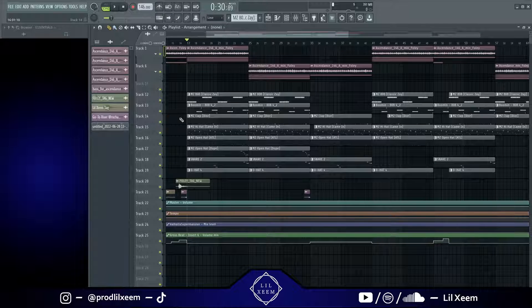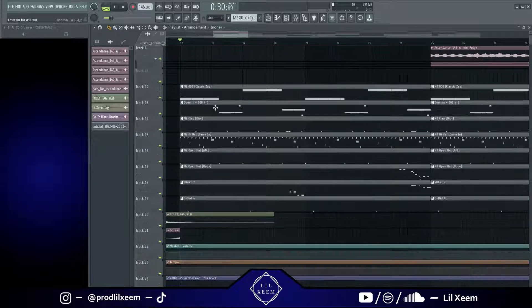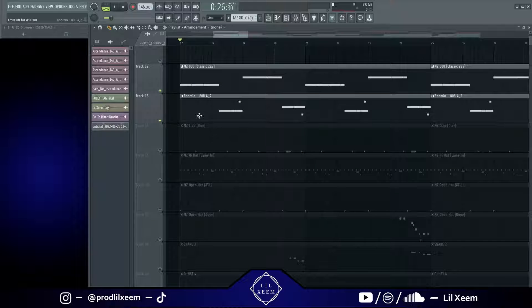I actually have two 808s on the beat, which are going to be these two right here, and they basically build off of each other. If I played one it wouldn't really sound too good, so I'm just going to play both of them together.